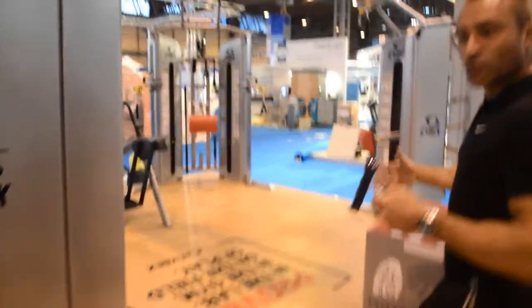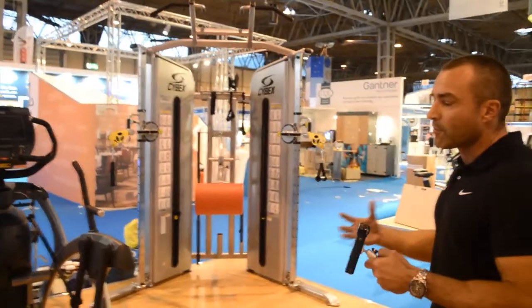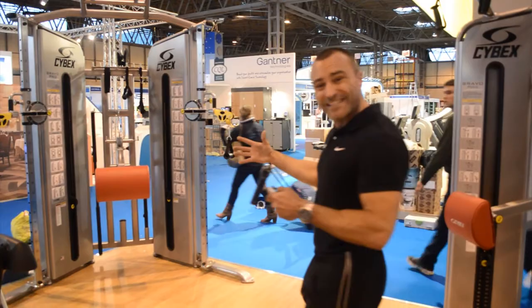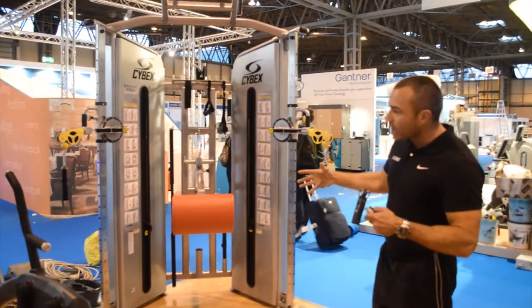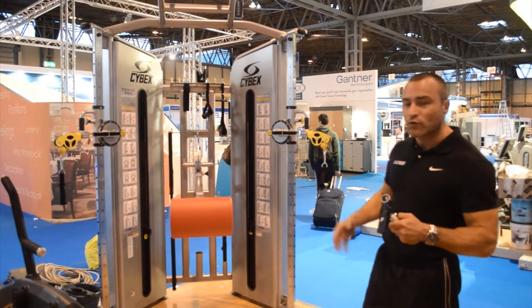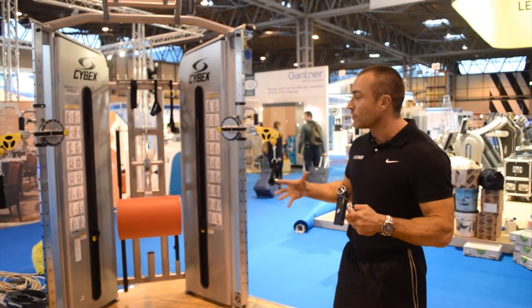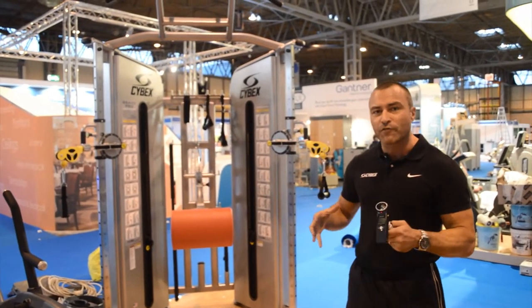Coming through to our functional training range — we're working in a circuit today but we've got a variety of cable-based functional training machines. New to the show this year is the Bravo Pro: bigger, heavier weight stacks, longer cable travel, and a 4-to-1 ratio to allow you to move at higher movement speeds. Another great piece of kit for both functional training and performance training.